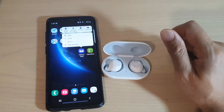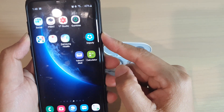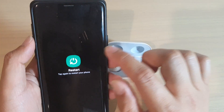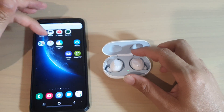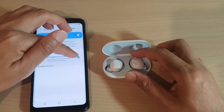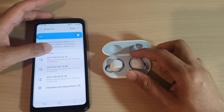You might also want to restart your phone. Depending on what phone you have — I've got the Galaxy S9 here — just press and hold the power button, then tap Restart. Restart your phone and see if that works. Then try to pair it again with your Galaxy Buds: go into Bluetooth and try to pair it again. You can try to un-pair and pair it again.